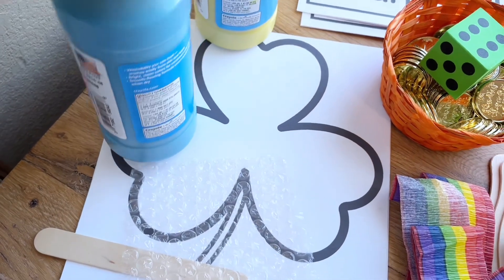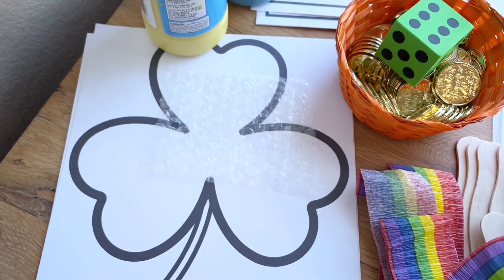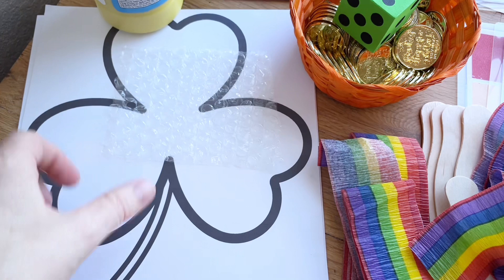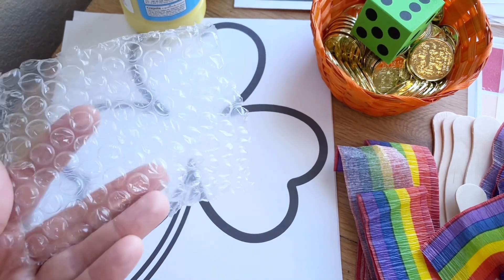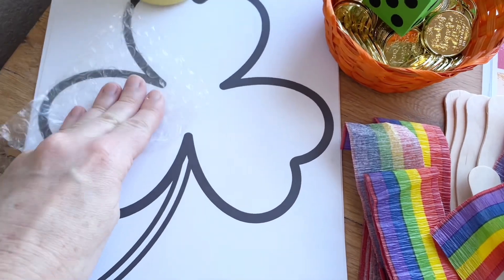For this one we're going to be doing some color mixing with a shamrock. I'll put two paint colors on a plate, let them stir it up with a popsicle stick, and then they can stamp some bubble wrap into their paint and stamp it onto their shamrock for a nice shamrock painting.